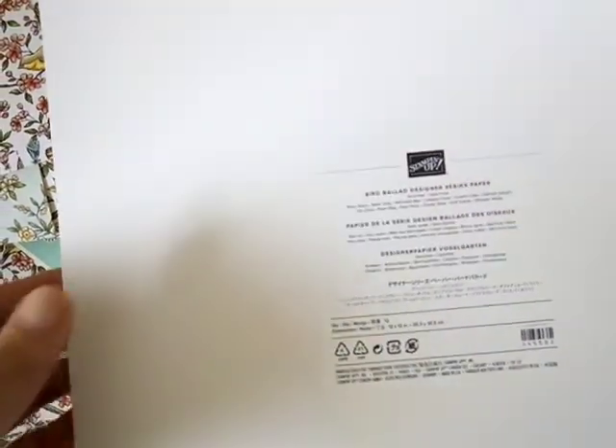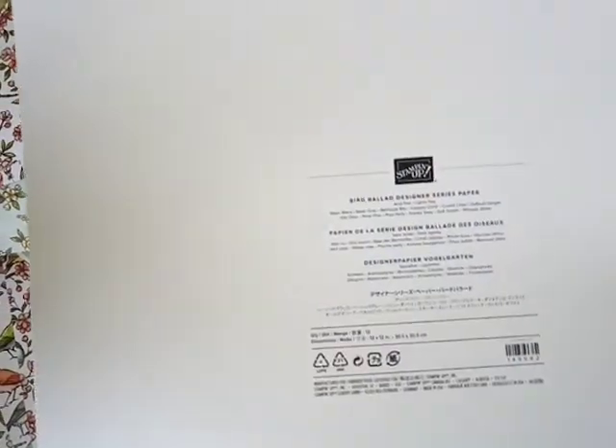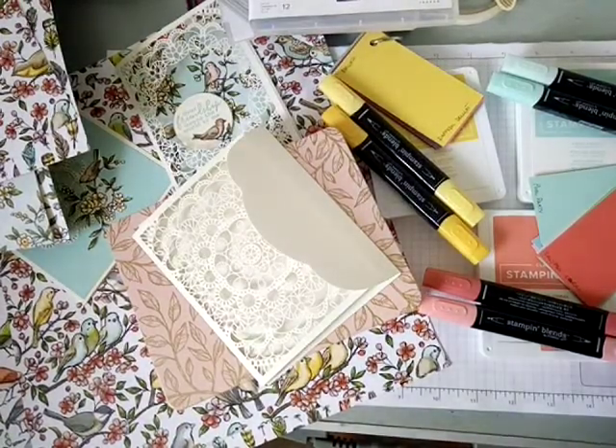Do you have to have all of these coordinating colors? No, not at all. You just look at the project you want to make, identify the key colors you'd like to emphasize, check if you already have them, and if not you can order them or find a similar substitute — just as I did matching my Stampin' Blends to coordinate with those three colors.